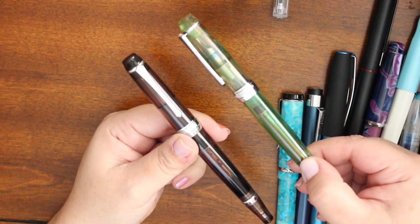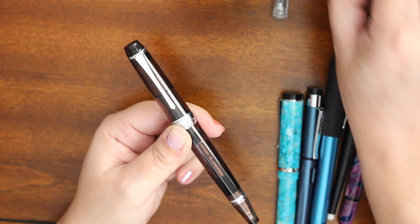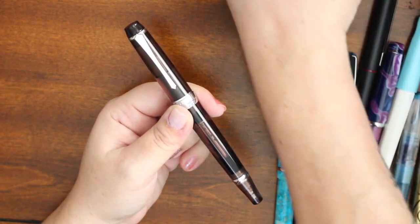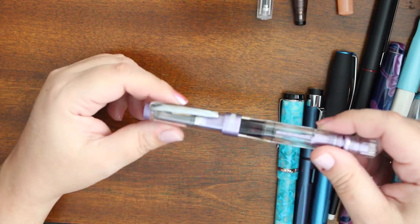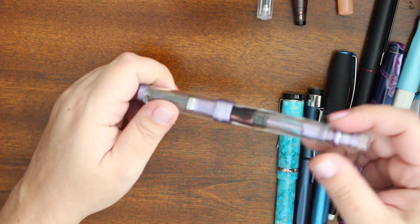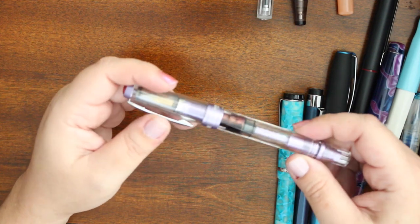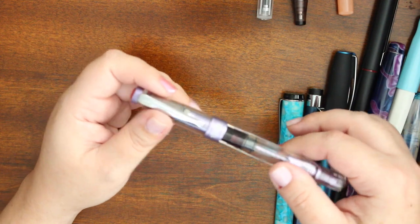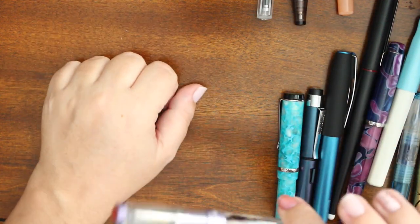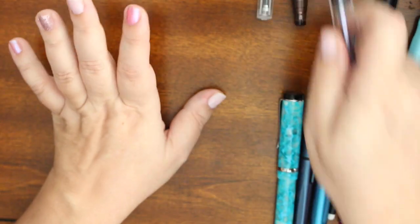I used the mylar to smooth out this nib and now it writes beautifully — I am incredibly happy. I've thought about using micro mesh on the original extra fine nib in the TWSBI, but I don't want to void the warranty in case it doesn't work. But then even if it doesn't work I'm going to end up replacing the nib anyway, so I haven't fully committed to doing that yet. We'll see — it might happen.